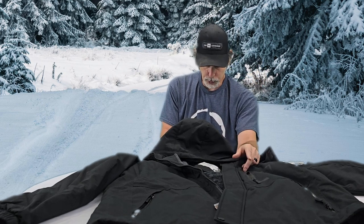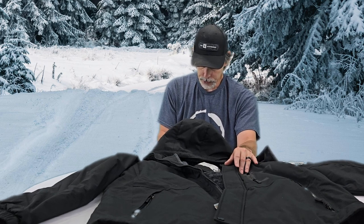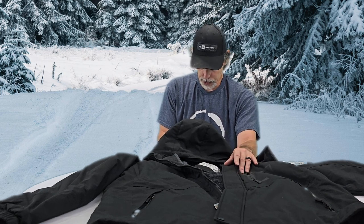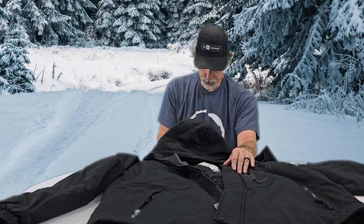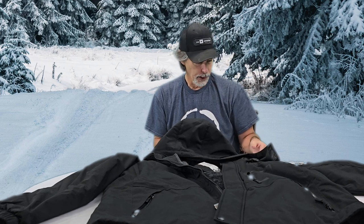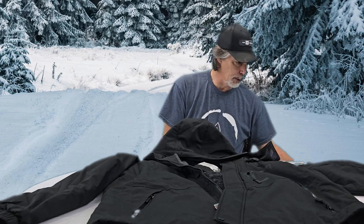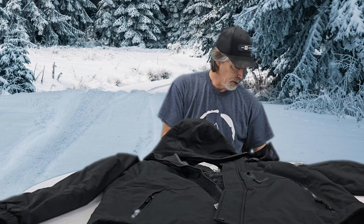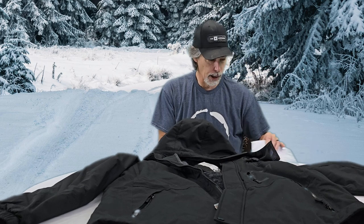Elevate your style while staying warm with the sleek and stylish design that's as chic as it is comfortable. Give the gift of comfort and sophistication to your loved ones — the perfect choice for those who desire both fashion and warmth. That's just some of the stuff that came with it. Like I said, we're going to test this product out some more and share that with you all.